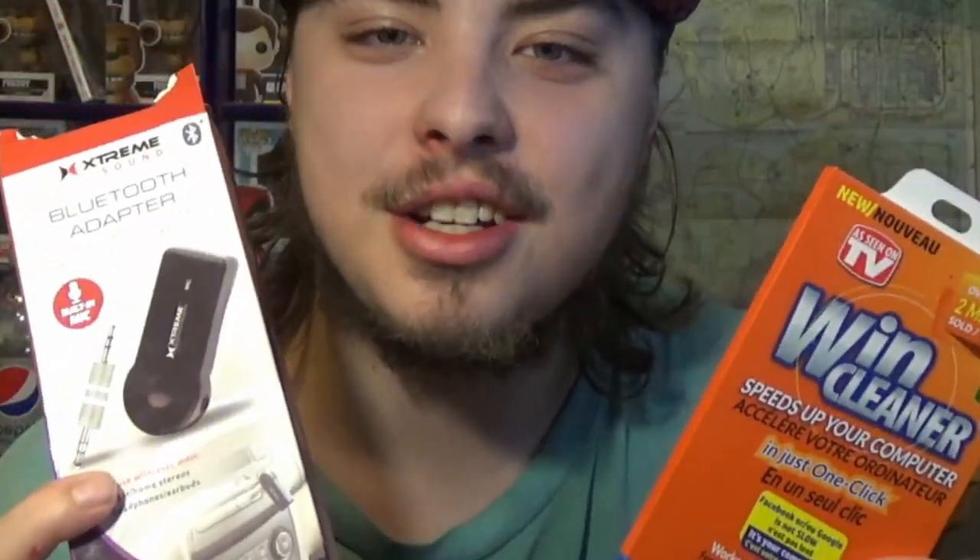Howdy, dumbass. I went to the dollar store the other day to get some drinks. God, this chair is still very squeaky. And I came across these two things in the little electronic section. I'm not expecting much.